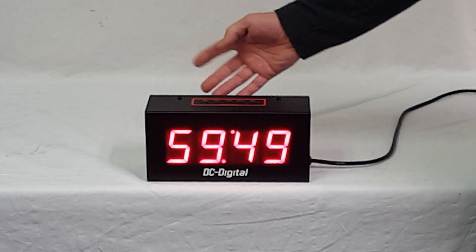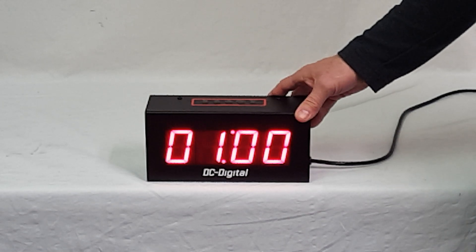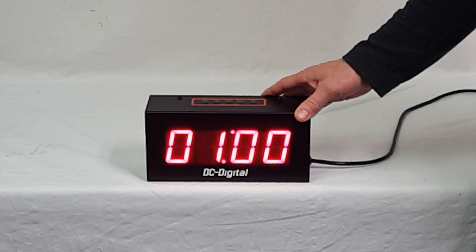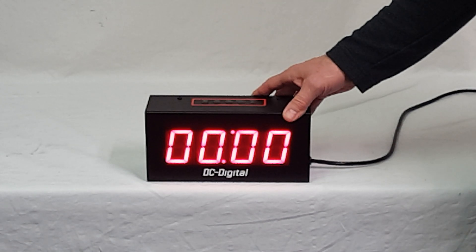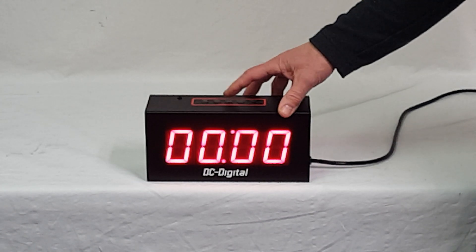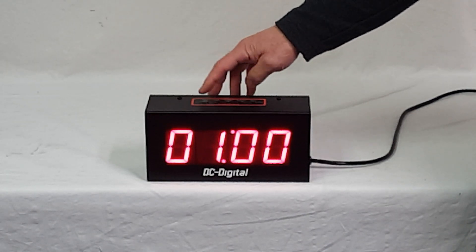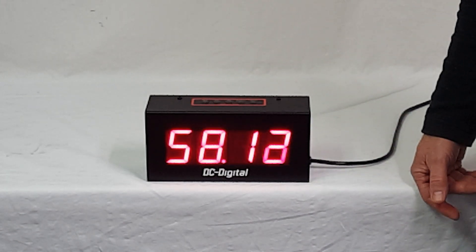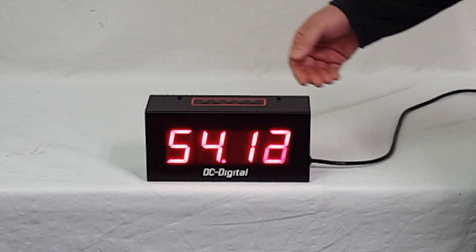If I stop it and reset it to last value, it goes back to one hour. Now I want to set it for minutes. I'll zero out the set time that was in previously and push one minute — hitting it twice real quick. Go ahead and set it for a minute. As you can see, it's shifted over to seconds and tenths/hundredths.